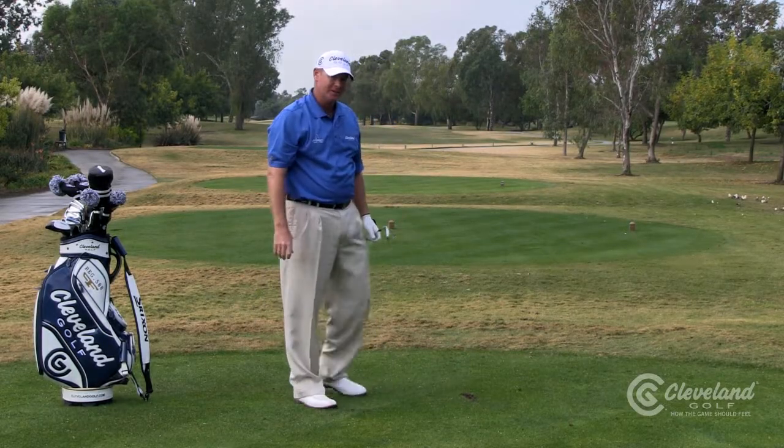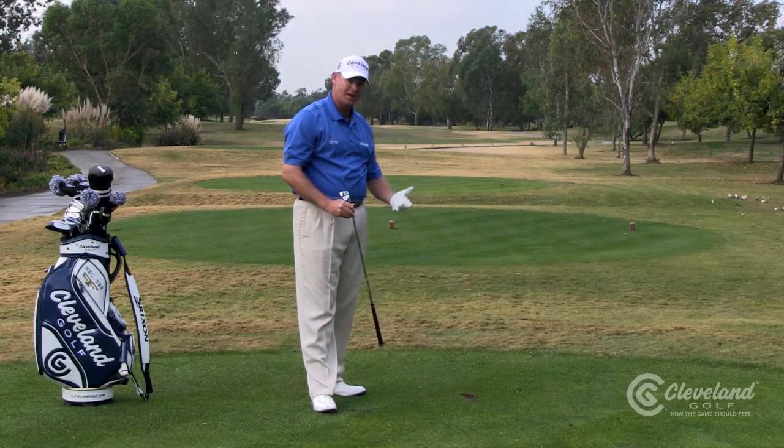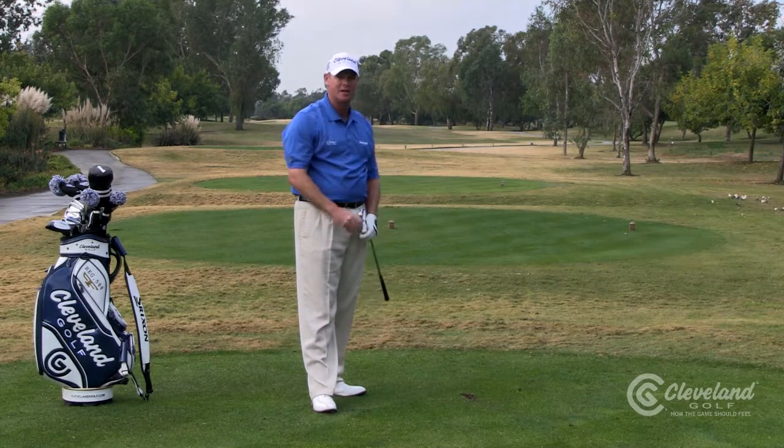That was pretty much perfect. Next time at the range, try this: clubface at your target, aim a little left, swing down your feet line.